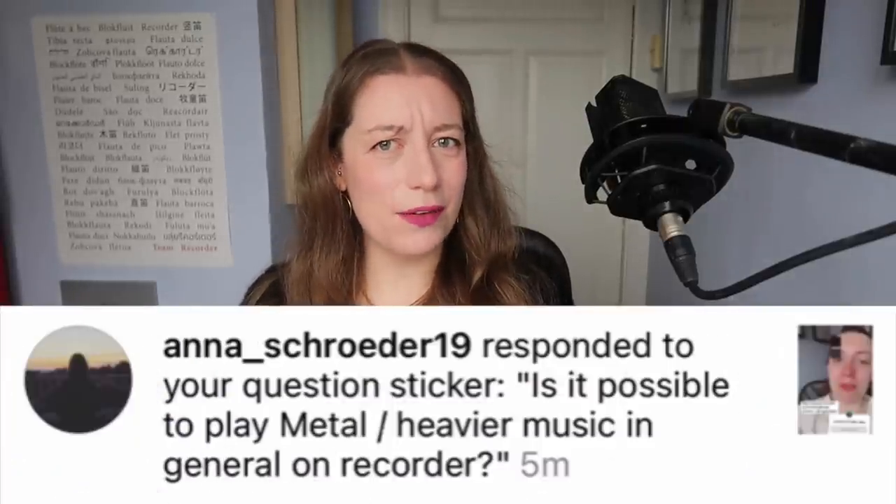Hello everybody, I'm Sarah and I'm a recorder player. We are long overdue a Q&A and first up is: can you play metal on the recorder?